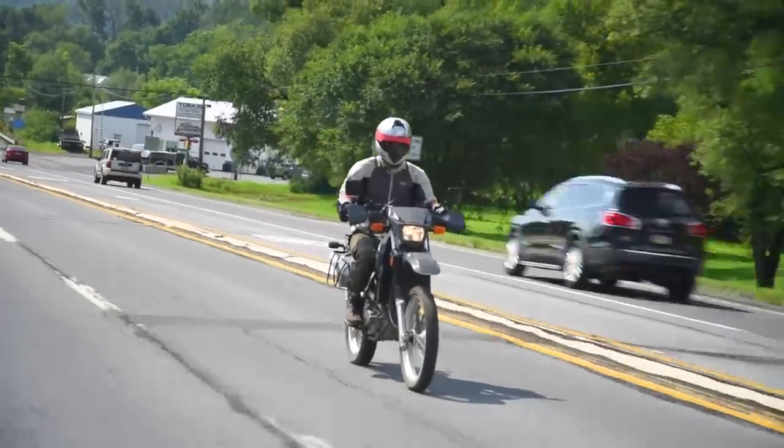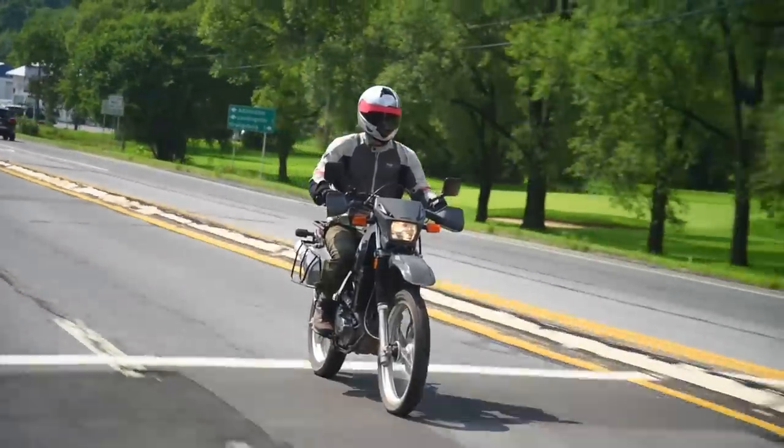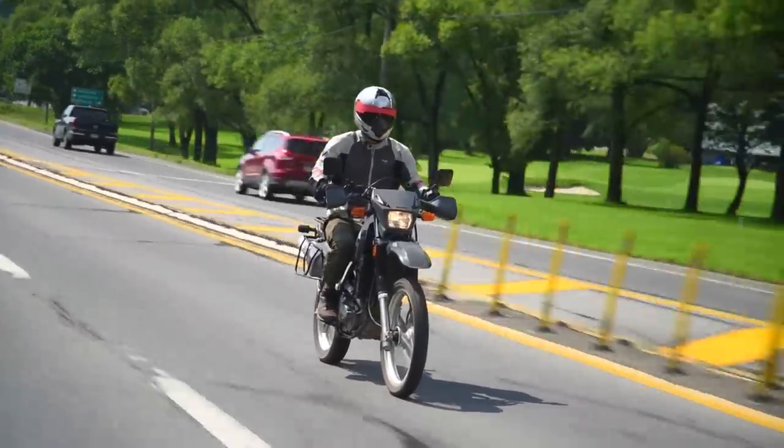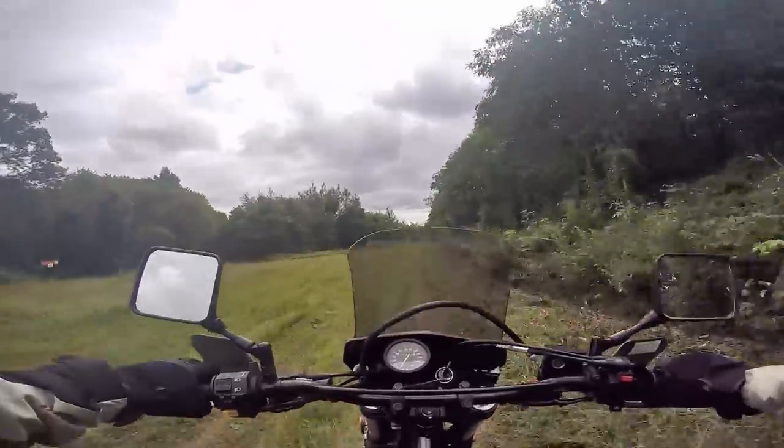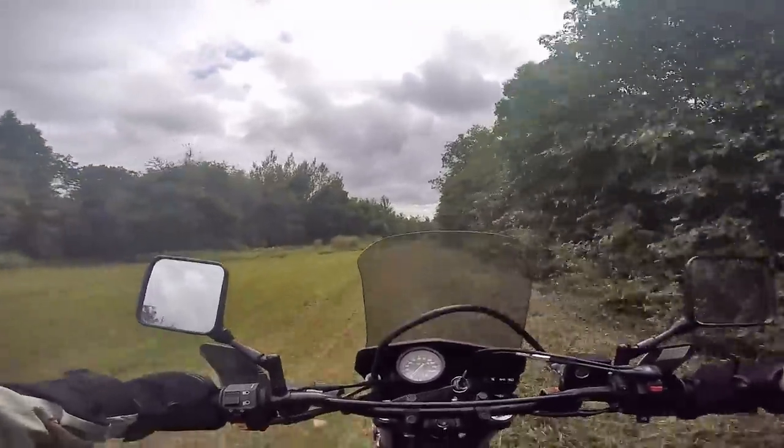The result, minus the windshield and metal racks, is a bike that weighs 324 pounds dry. That's at least 24 pounds too much for a bike that's expected to romp around out in the wild.